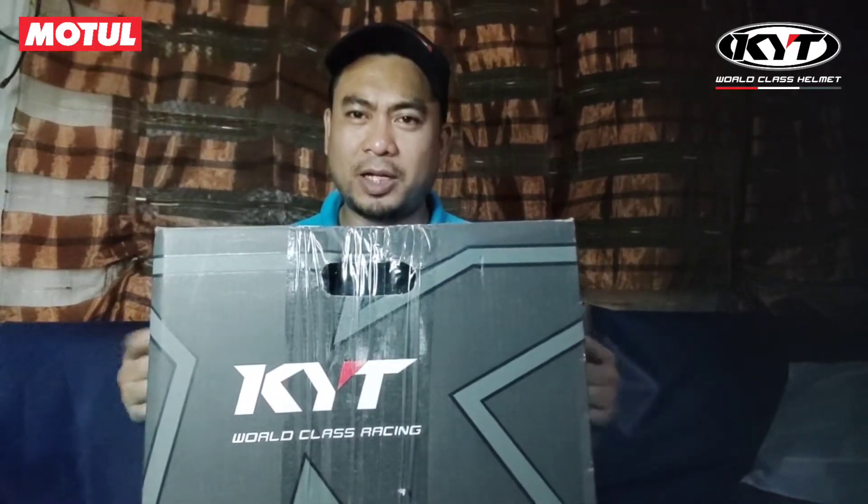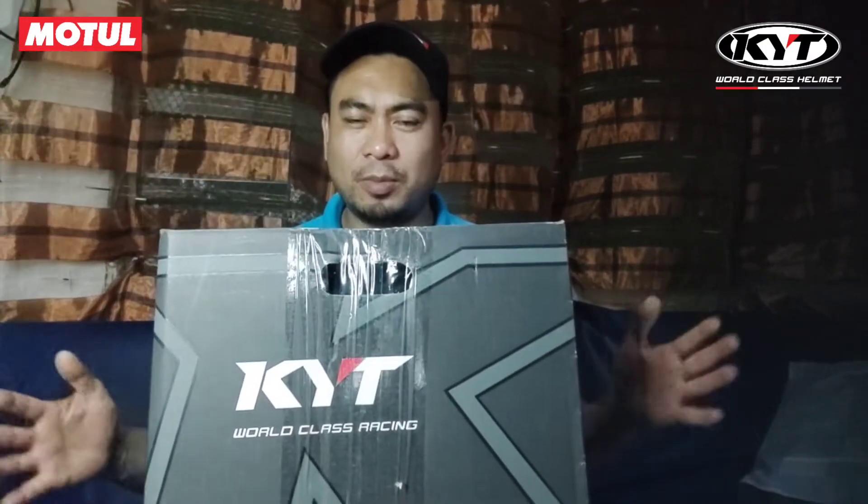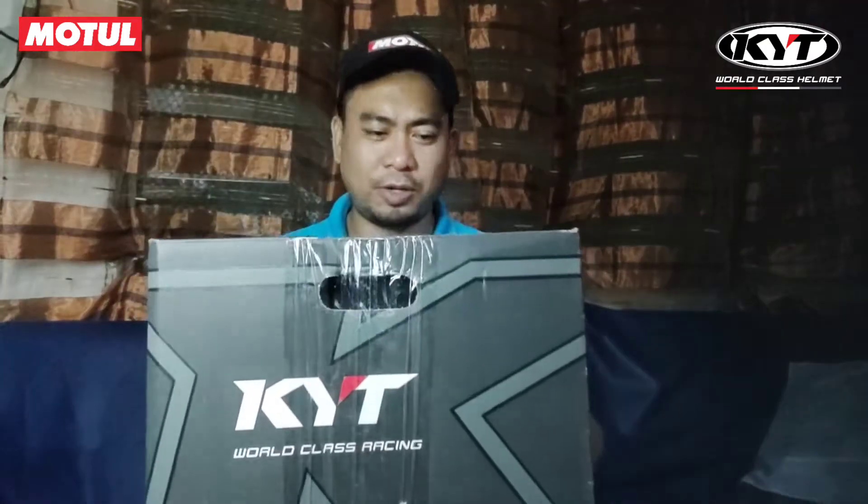Actually, para nipo sa unboxing ng ating KYT 810. At daming salamat po, KYT 810 — motor and featured. Salamat dito sa inyong binigay. Sana all.